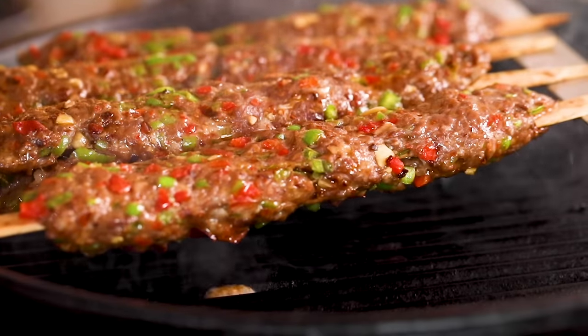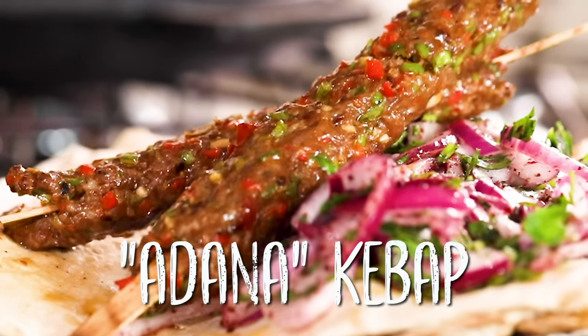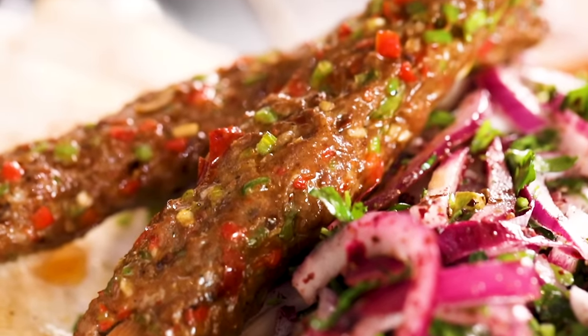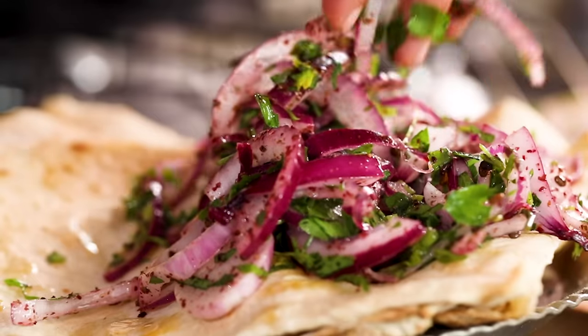Today is the day you're going to learn how to make kebab and you'll be so surprised how easy it is. If you're ready we can start. Today we're going to make Adana kebab on the shish, which is tasty and a bit spicy, and together with that we're going to have some red onions with sumac and parsley, which is a great combination when you wrap the kebab around the lavash.